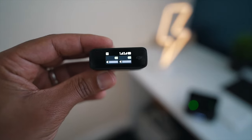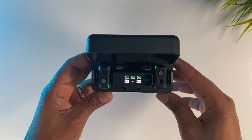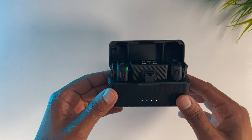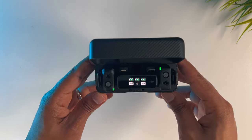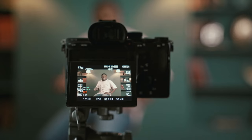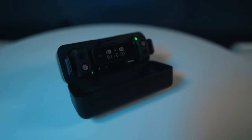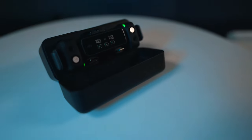Now let's talk about the most crucial aspect of any microphone — the audio quality. The DJI wireless microphone delivers exceptional sound reproduction, capturing every note and detail with clarity. Whether you're recording interviews, vlogs, or cinematic footage, this microphone ensures your audio is crisp and professional.